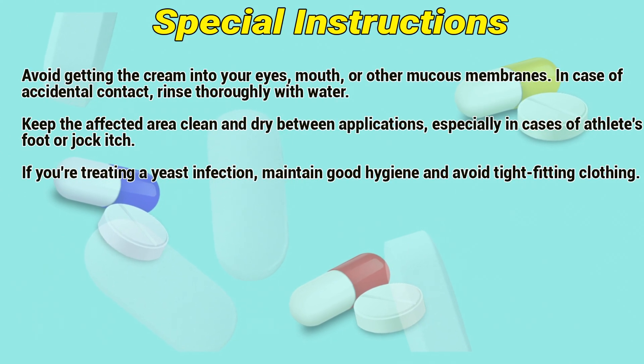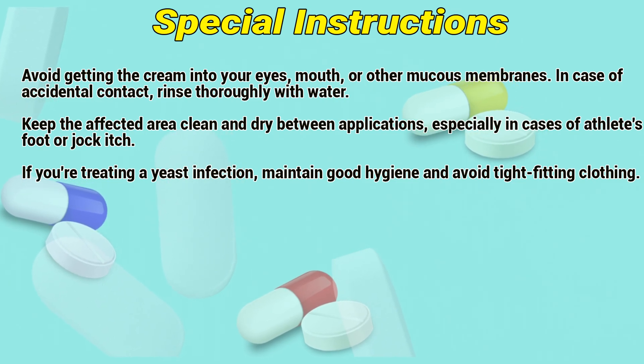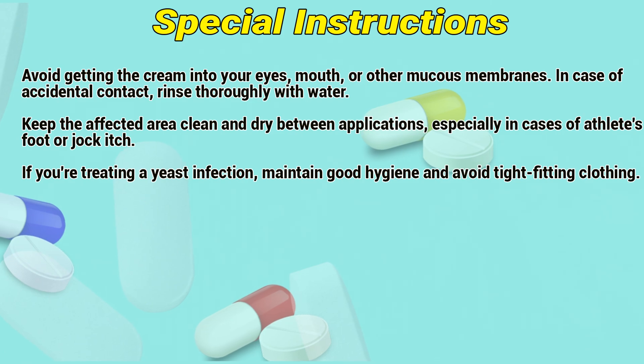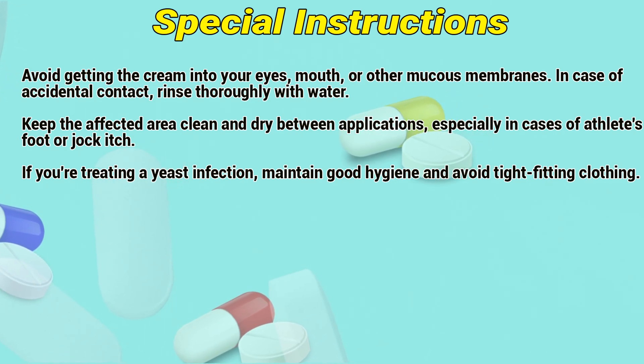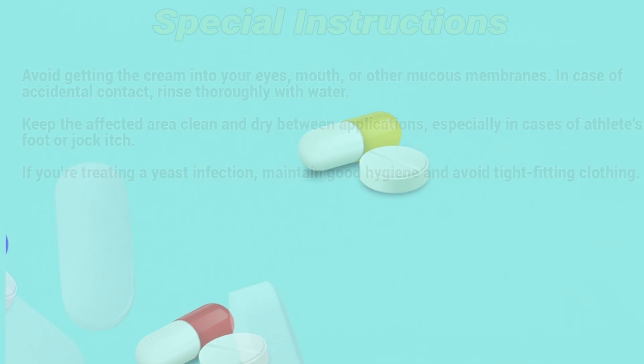Special Instructions: Avoid getting the cream into your eyes, mouth, or other mucous membranes. In case of accidental contact, rinse thoroughly with water. Keep the affected area clean and dry between applications, especially in cases of athlete's foot or jock itch. If you are treating this infection, maintain good hygiene and avoid tight-fitting clothing.